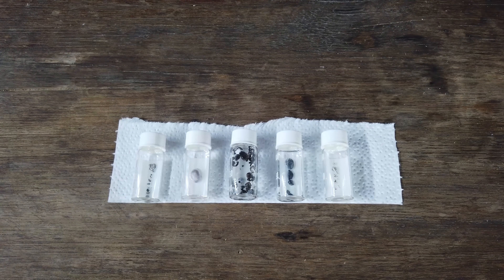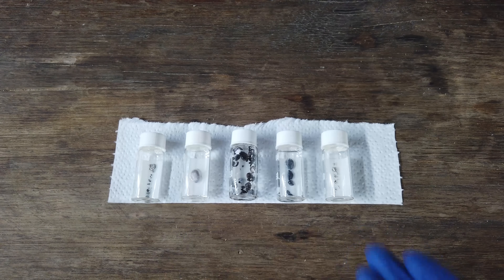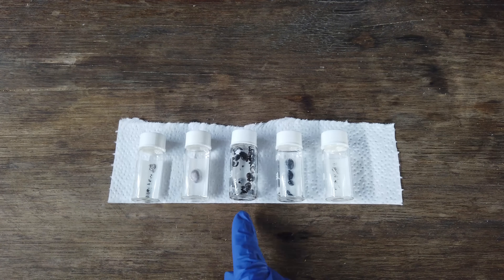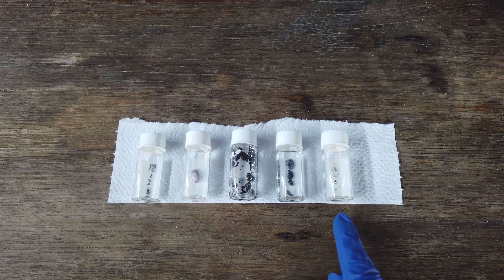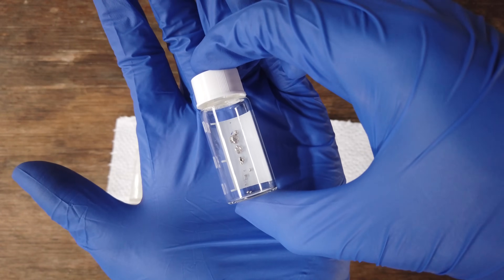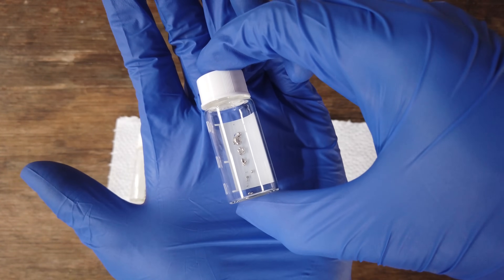Finally, just to reflect on absolutely everything we've done so far, the successful production of magnesium metal brings our collection of metals extracted by molten salt electrolysis up to five: aluminium, sodium, lithium, calcium, and now magnesium. Still a little bit disappointed by the yield, but I think that is still a success. See you later.